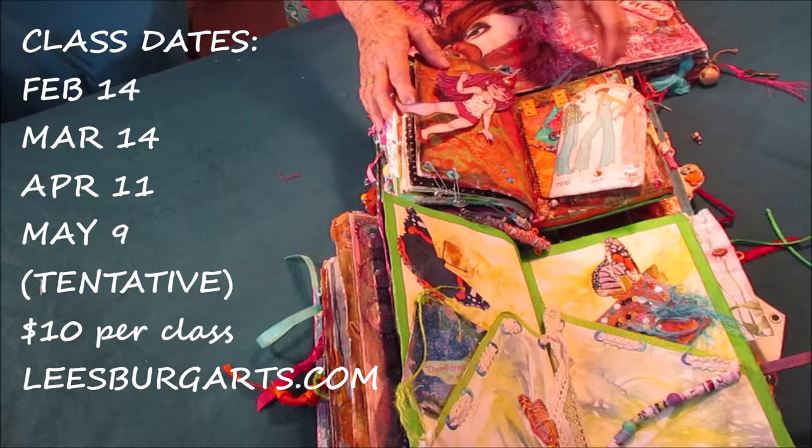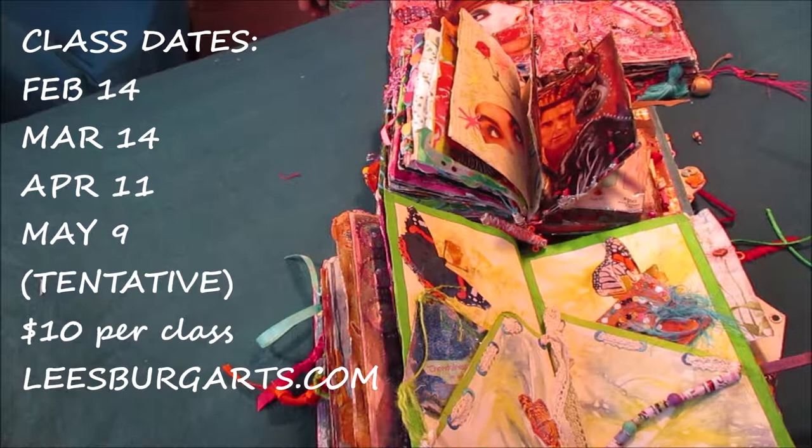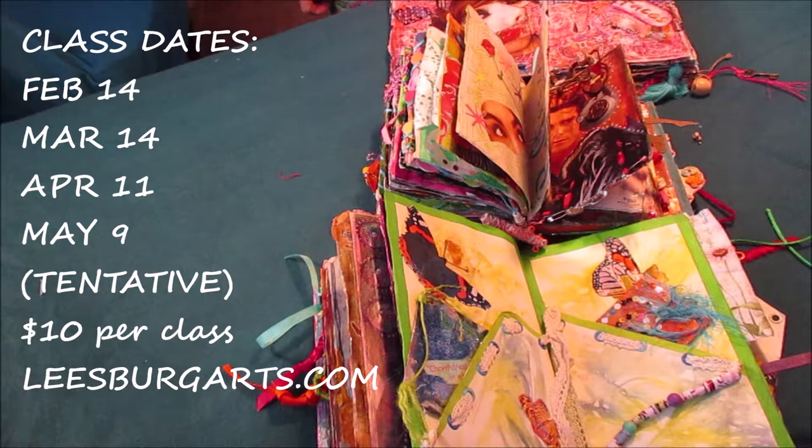Well, Margaret, you're going to be doing this on February 14th, which is Valentine's Day. Yes. And your class starts at 11:30, goes till 1:00. And it's cash to the instructor of $10. And people need to bring some supplies, so they can go online and look through to see what they need to bring.